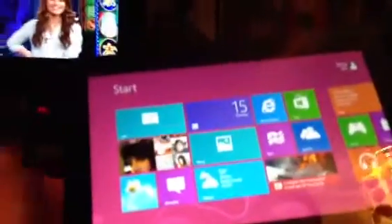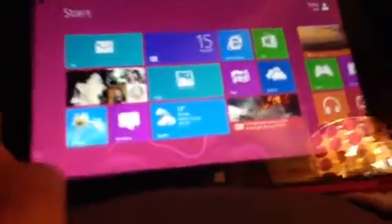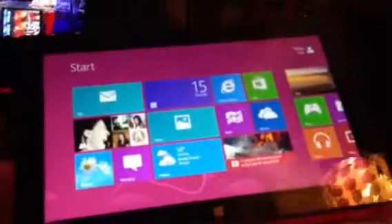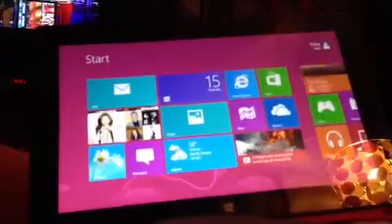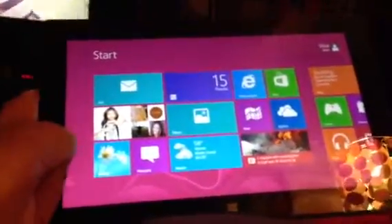Alright, hey guys, this is Trimor100. I just got back from Kansas City last night. I'm on 9.30. So I finally got the Microsoft Surface Tablet. It's about expensive for the electronics.